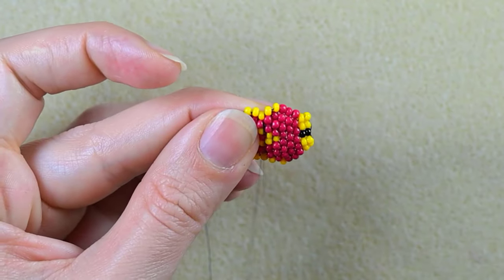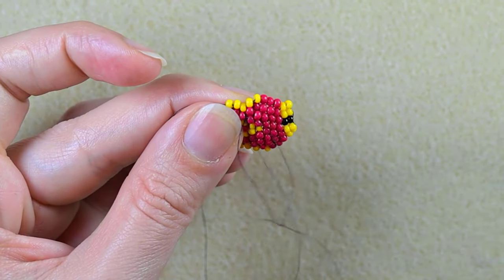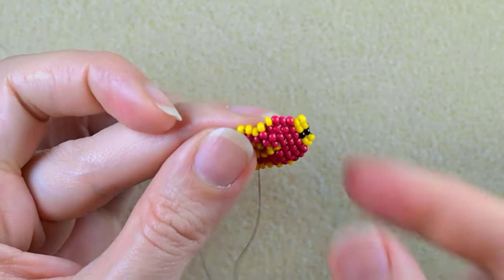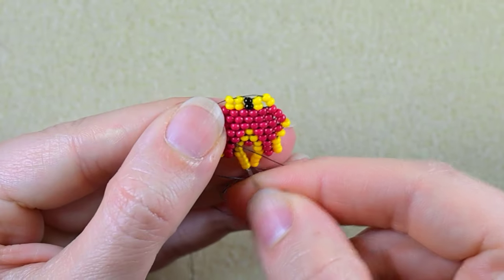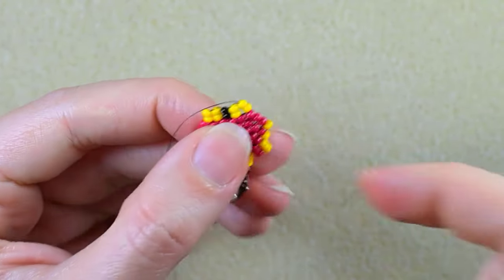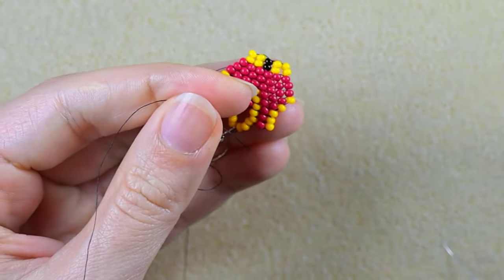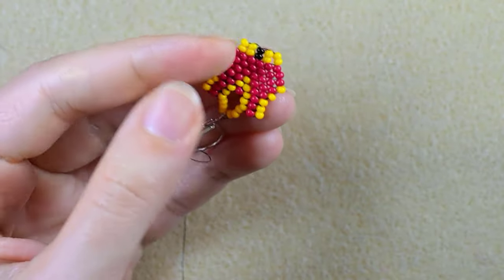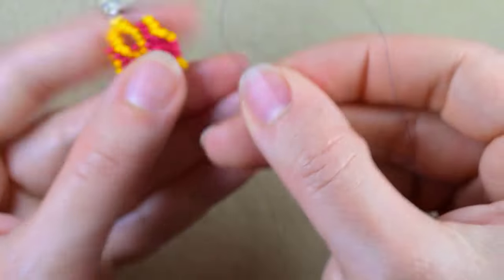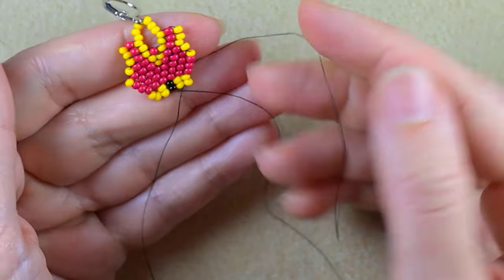Now I'm here — I make a loop, go twice through the loop I've made, pull, then go through some beads in this direction and cut this tail thread. Now I will move my needle to this thread and continue.